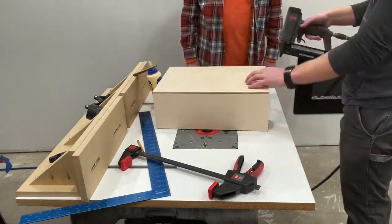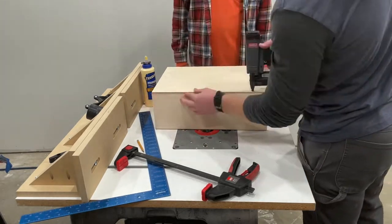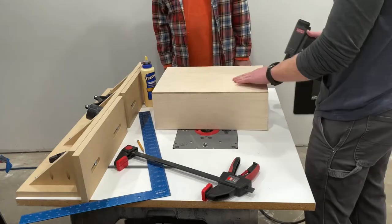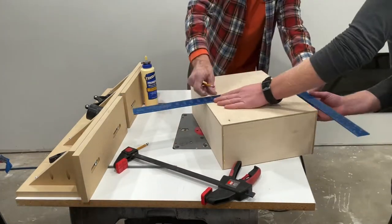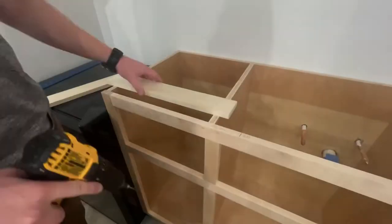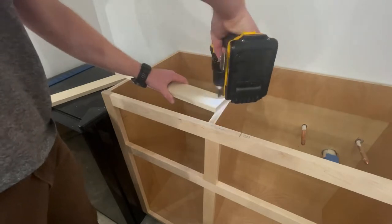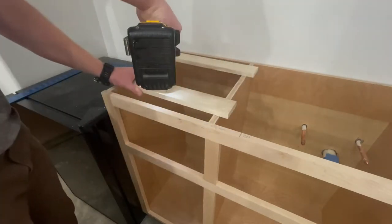Nobody wants that. Minus the face frame, that drawer is pretty much complete, although I am still trying to figure out a way to hold the paper towels in that has some type of retention. I could use a dowel, but I want some type of retention so when I pull on the paper towels, I can rip them off without grabbing it with my other hand. I know — pretty bougie of me.